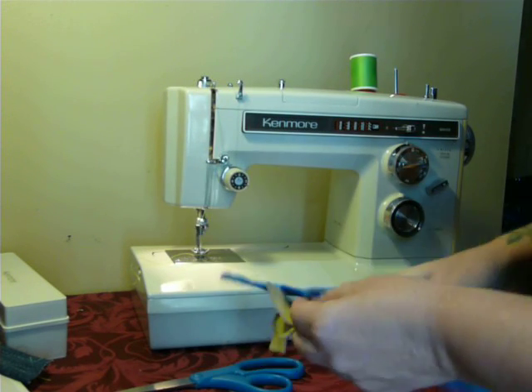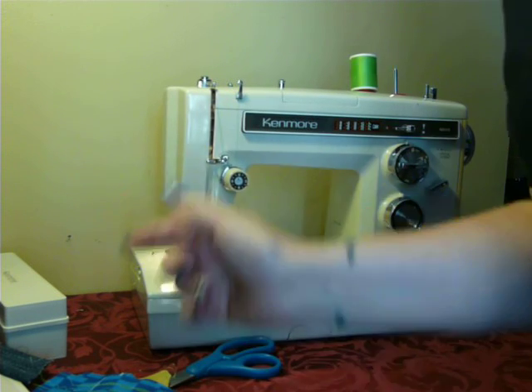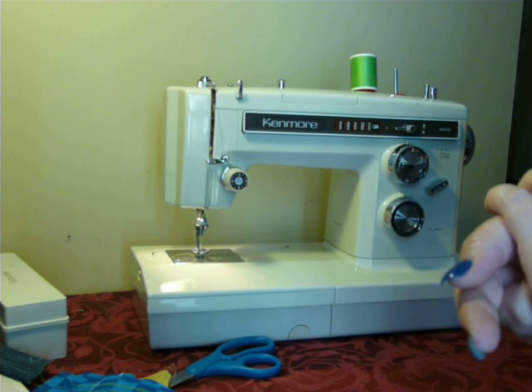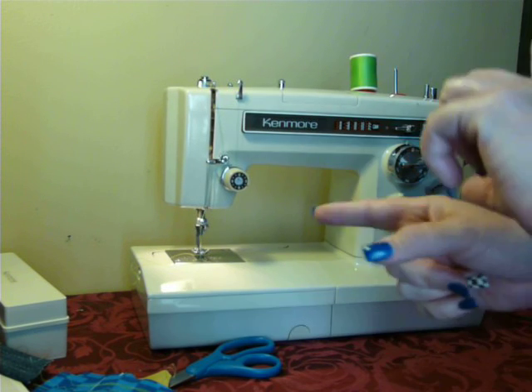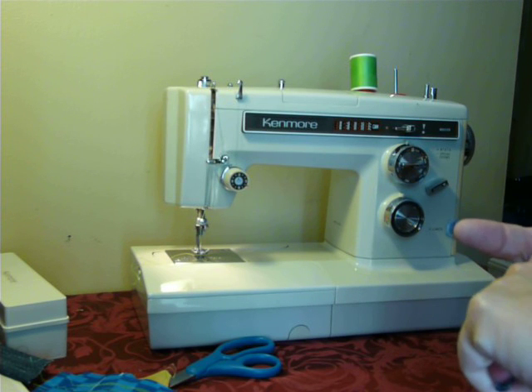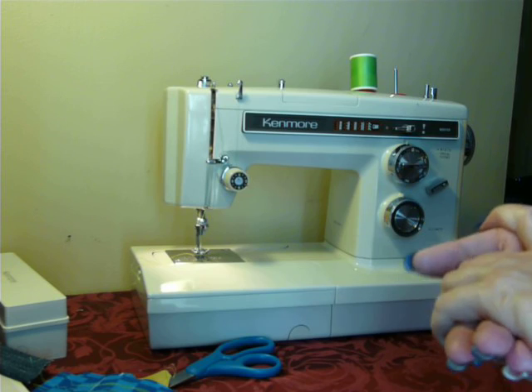And that is the Convertible Free Arm Kenmore Model 1931. My email is under the video if you have any questions. We are niftythriftygirl on eBay — if you're interested in this machine, run over and see if it's still available. Today is Monday, October 5th. The convertibles go pretty quickly, so it might be gone. Thank you.